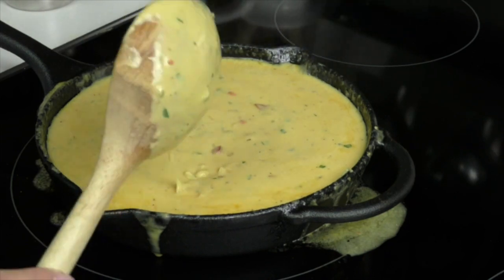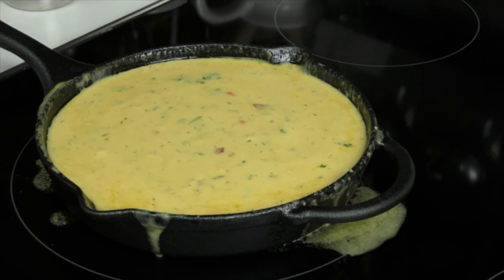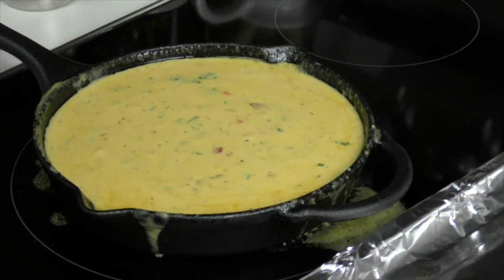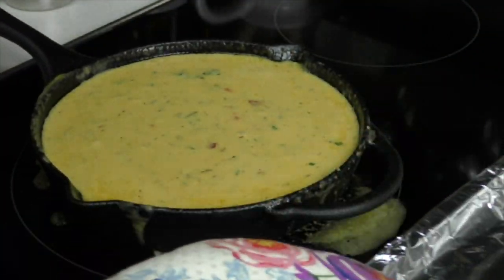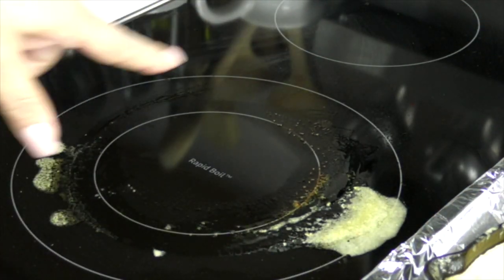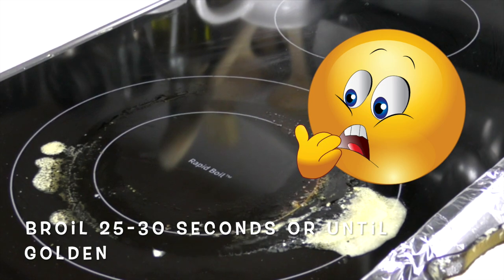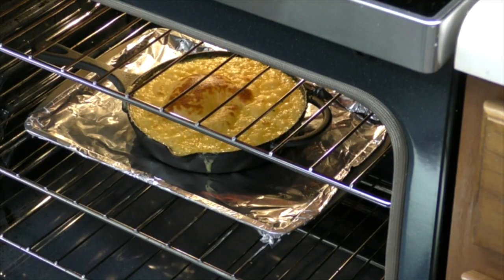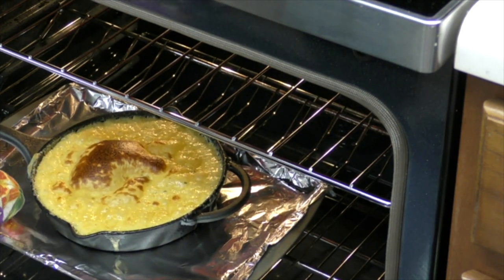At this point we can take it off the stove, but if you want to get that golden brown topping, we're going to put this in the oven and broil it for only 25 to 30 seconds — that's all it takes. Don't burn it, keep an eye on it! I'm going to put this on a cookie sheet pan first. After 30 seconds in the oven, see that golden topping? That's what we want. Don't forget every oven varies, so keep a close eye on it.